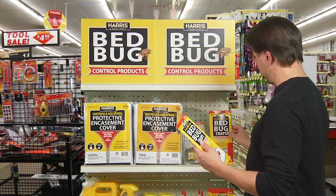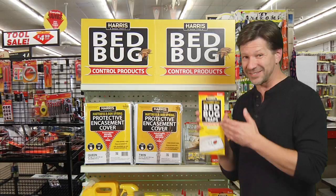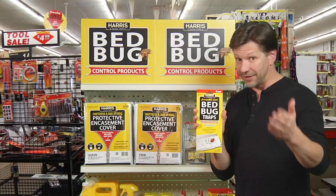A lot of people buy these bed bug traps from Harris because they think they've got bed bugs and that this is the one thing they can put down and cure. But it really is an early detection system. You have to realize this is really to tell you maybe you've got a bed bug issue. If you're not sure, this will definitely let you know. If you've got bed bugs, you need more than just a simple trap.